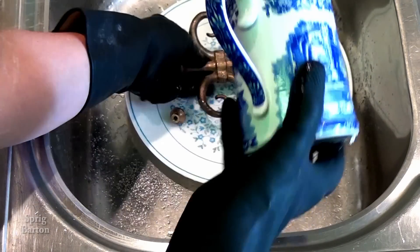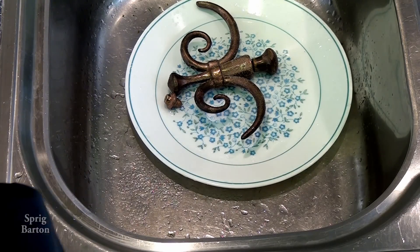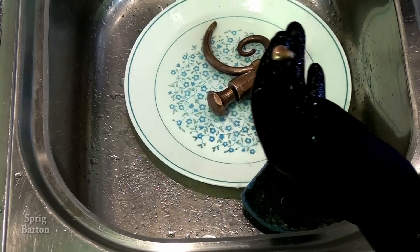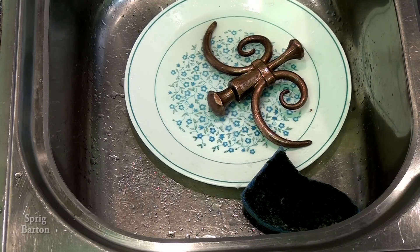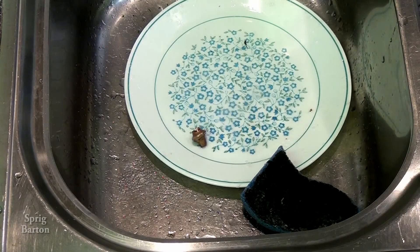Let's put a bit more salt and just let it sit while I go and relax. Okay, let's rinse that off and see how it works.